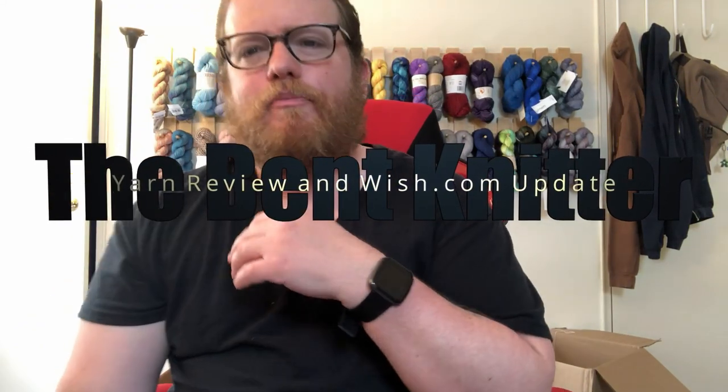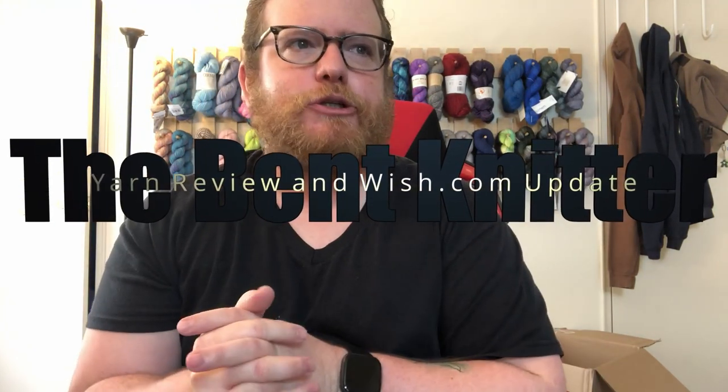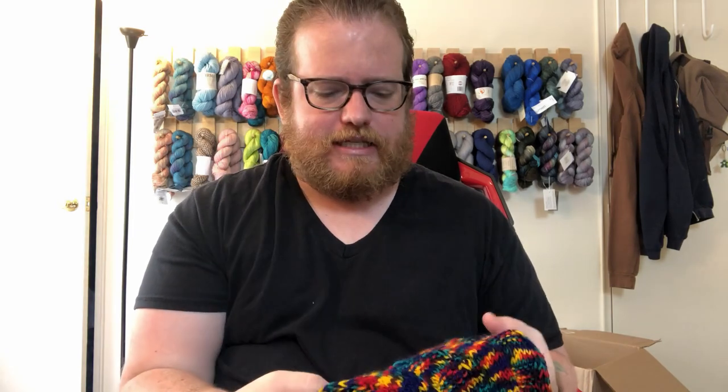Hi everyone, welcome back, this is The Bent Knitter. This week I wanted to do a little bit of a yarn review slash update. A little while ago I got some yarn from wish.com, and I finally got around to using quite a bit of it — I'm in the middle of using some more of it. I wanted to give a review of the yarn once it's knit up, since as we all know, yarn can look a little different from skein to knit up.